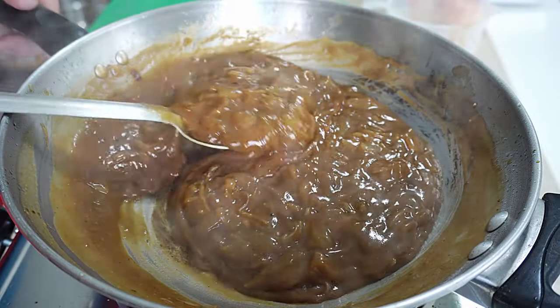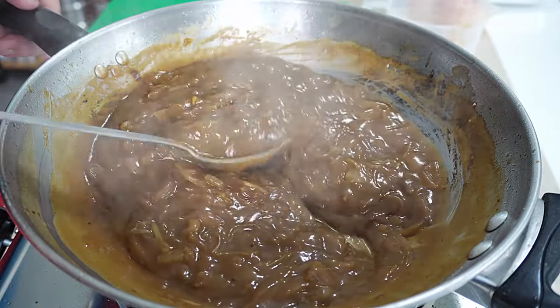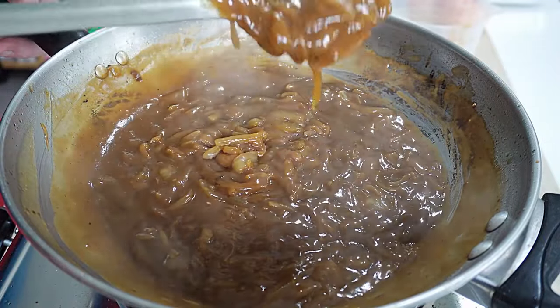So that's our onion gravy, guys. That is so, so easy to make a delicious onion gravy.